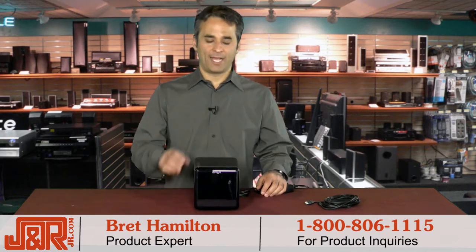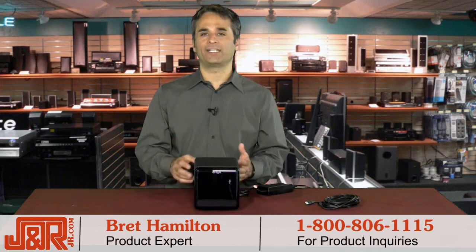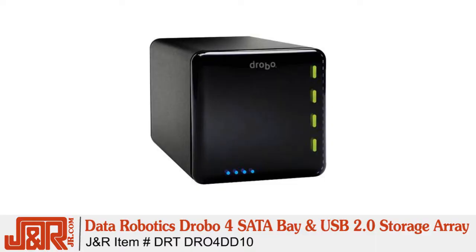Hey, welcome back to J&R Music and Computer World right here in New York. My name is Brett Hamilton, and proper data storage and backup is perhaps one of the most important things you need to have if you own a computer, but it can also be one of the most confusing to set up. Well, Data Robotics makes it easy to expand your current storage and your backup with a new Drobo Storage Array Enclosure.